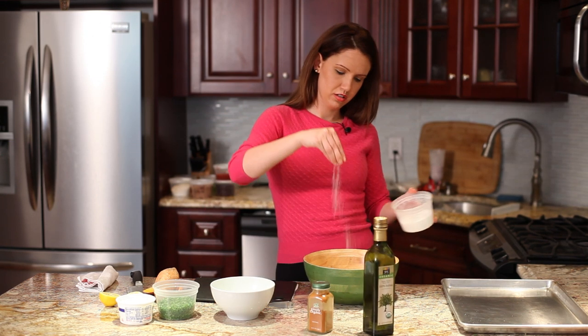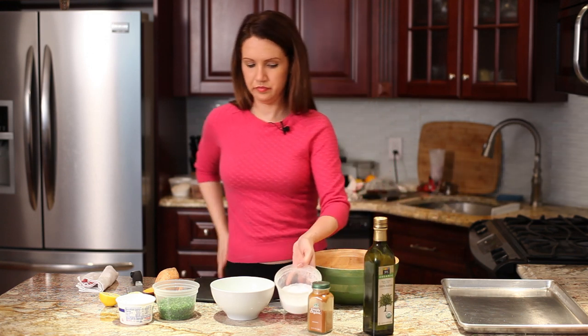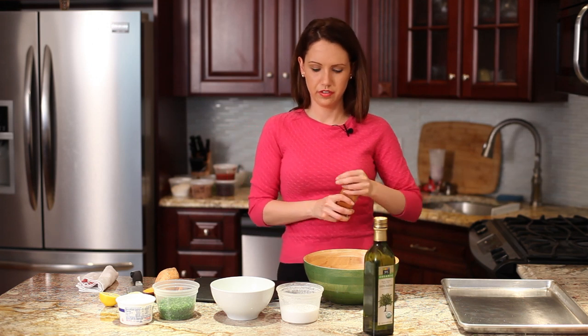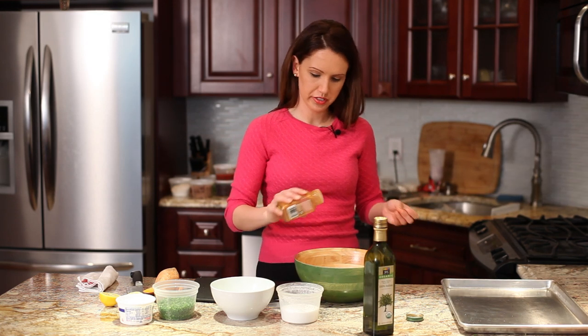Season it with salt. I like heat, so I'm going to put a bit of cayenne pepper. If you don't like heat, feel free to use paprika or chili powder or something like that.